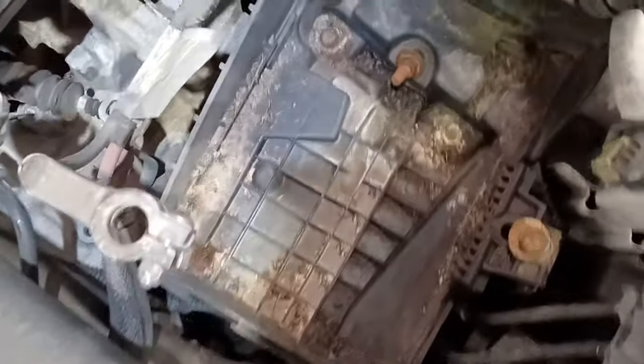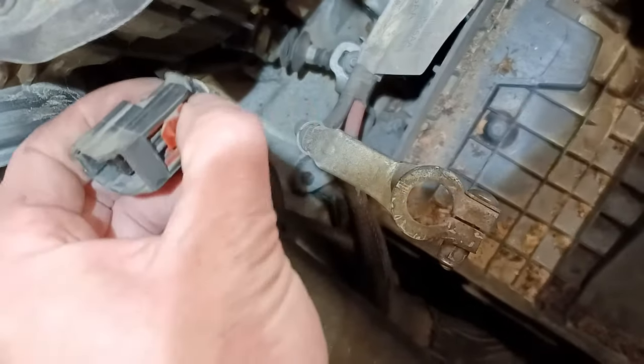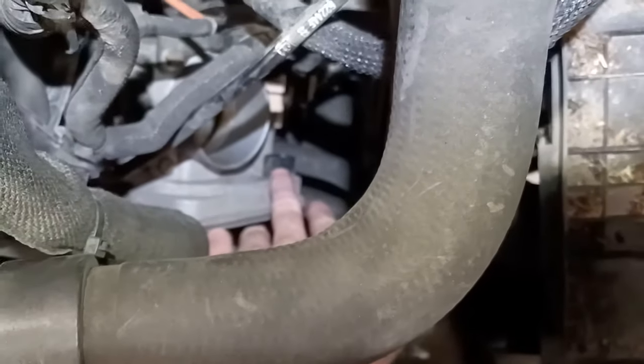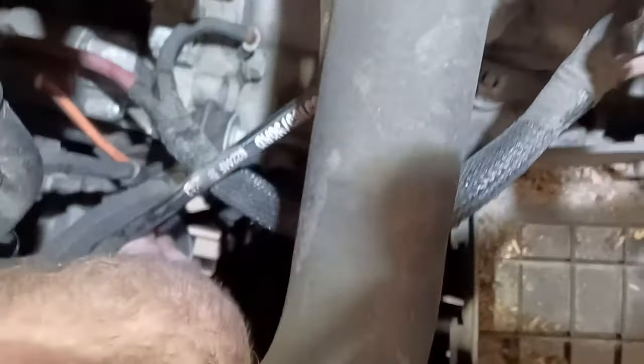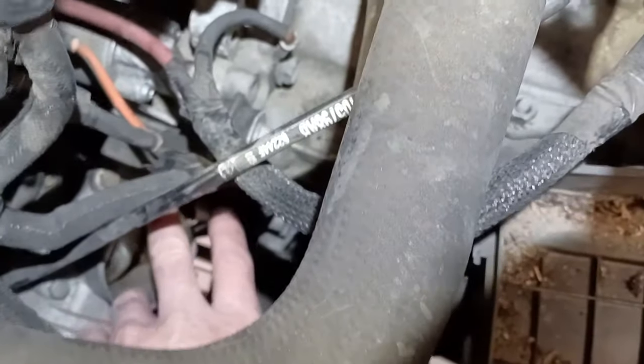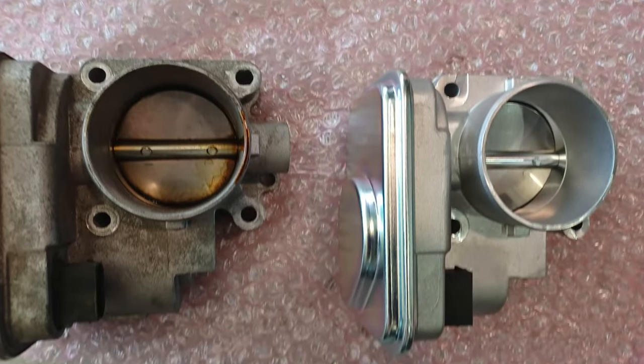For the throttle body, there's more room if you take the battery out, then take this air hose off. This plug — just slide the tab back so you can press that down to get the plug off. There's a plug on the throttle body itself; tabs on either side to pull. Then four bolts around the throttle body and this one up here, just to get the bracket out of the way. Old one off and new one on.